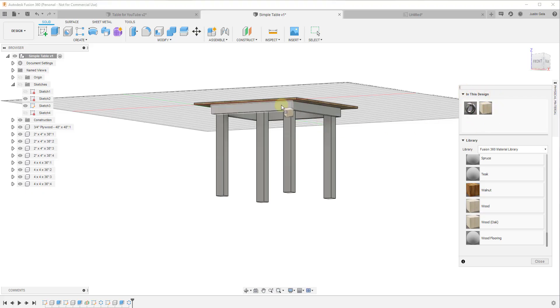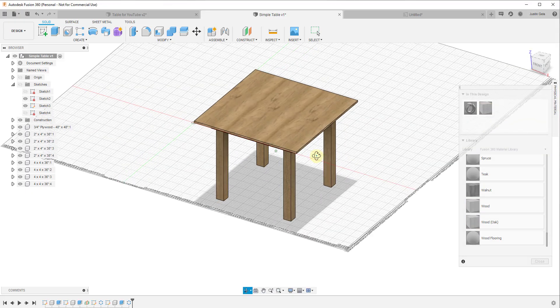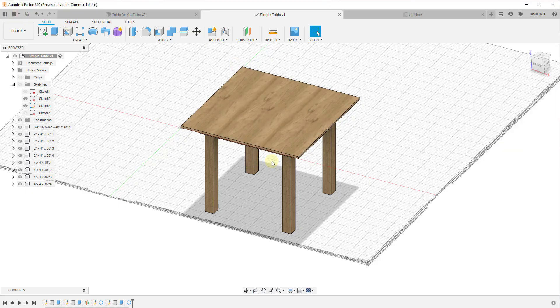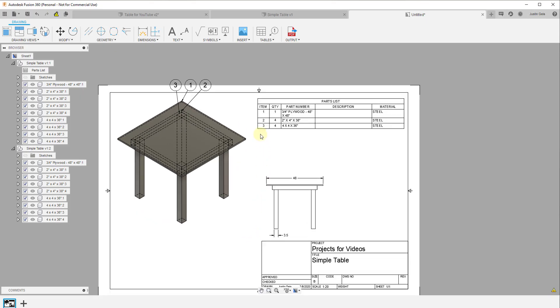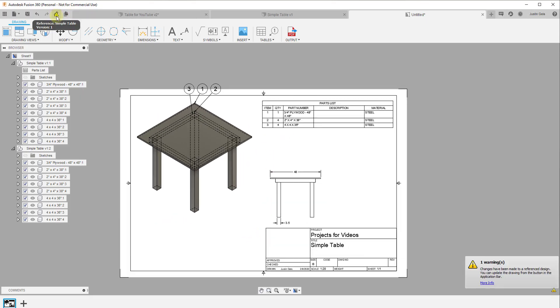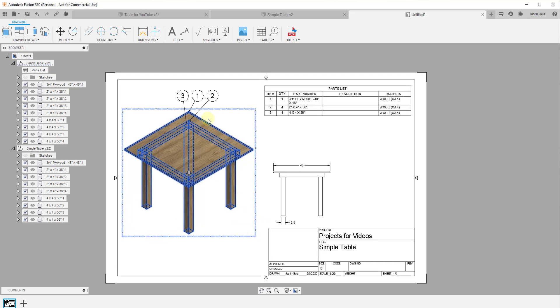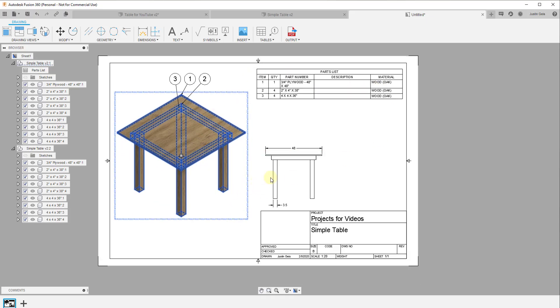That pops up a material library window. Let's say we want this to be oak — I can drag that material onto different objects inside Fusion 360. Once it's applied, it shows up in the design. I can drag it onto all my other pieces, and notice that when I drag it onto one component, it gets applied to the others as well since they're instances. Then I save and go back to my drawing.